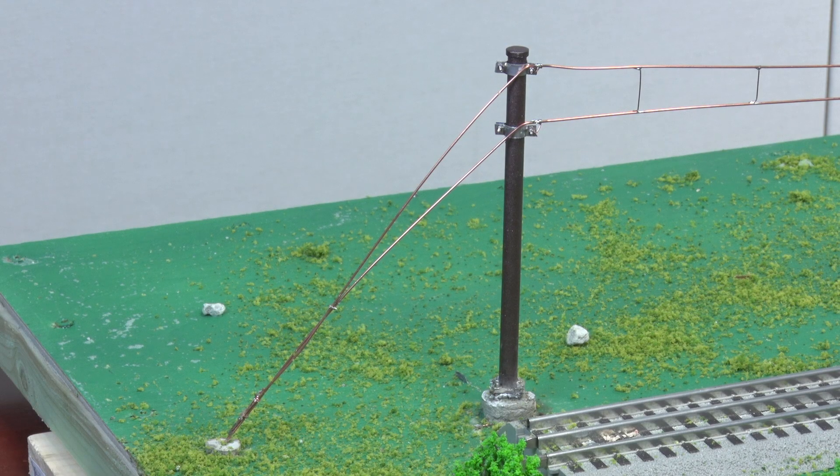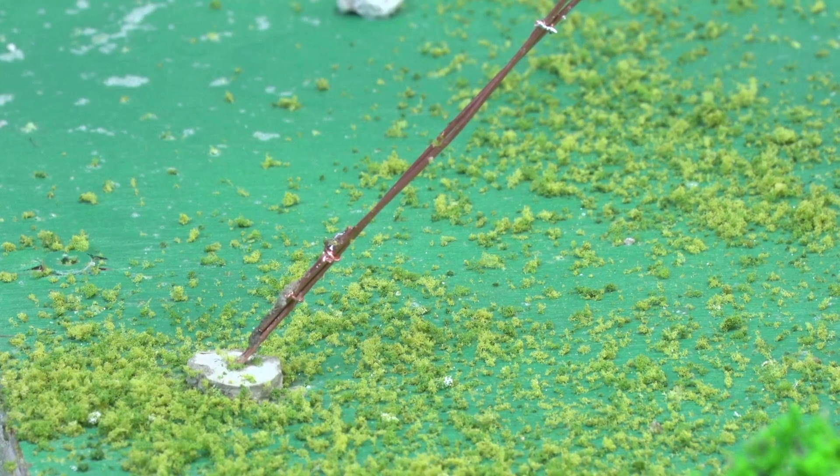We use what's called a down guy to anchor the catenary wire into a concrete foundation. Wow, that's a lot of tension. The catenary wire needs about 6,000 pounds of tension to remain straight.